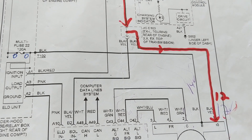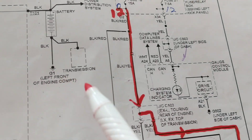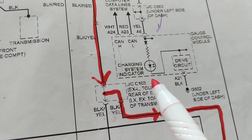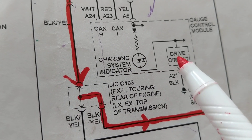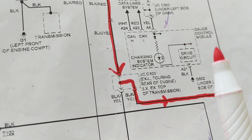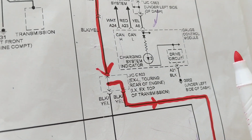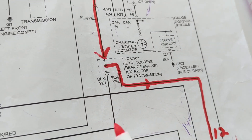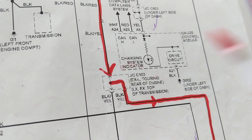Say your charging system just failed. When you first crank the car, obviously on the instrument cluster you'll see multiple lights. One of them is the charging system indicator — it's nothing more than an LED. The LED comes on to show you there's no charging system right now, which is normal because the engine isn't turning, the pulleys aren't turning, and the alternator cannot give an output.